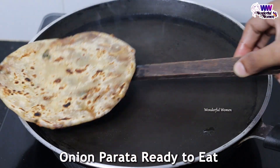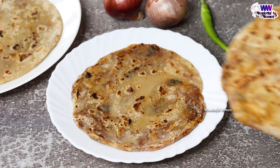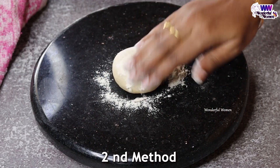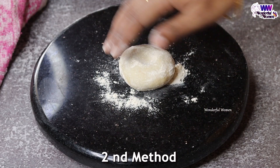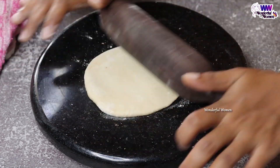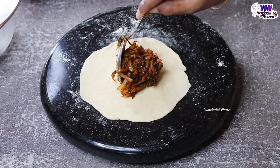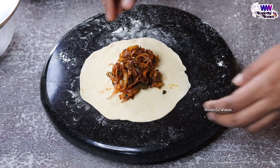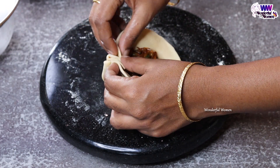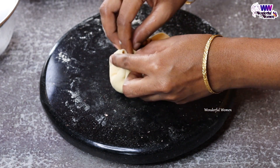Now we have to add a tasty onion. If you have a little bit of a taste, let's try it. You can do a round ball and apply a little bit. You can put it in a small size with a little butter, and put a little stuffing on top. You will need some folding to make the shape.